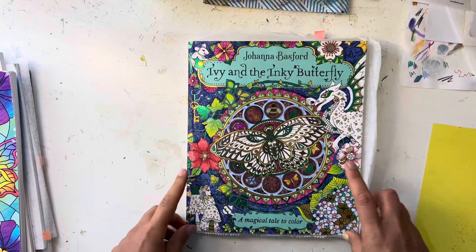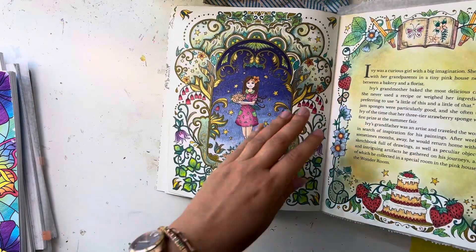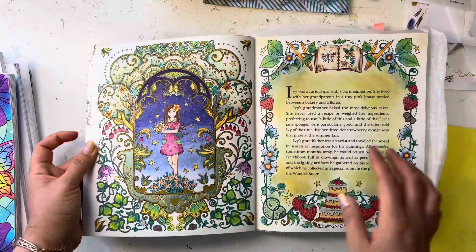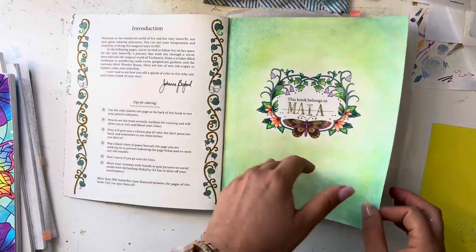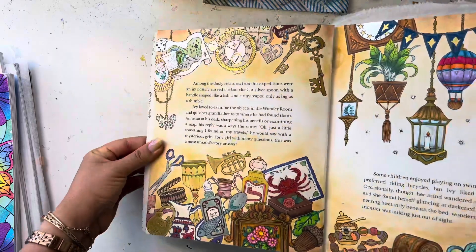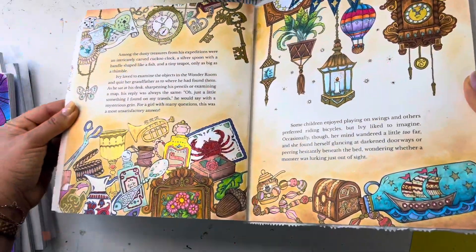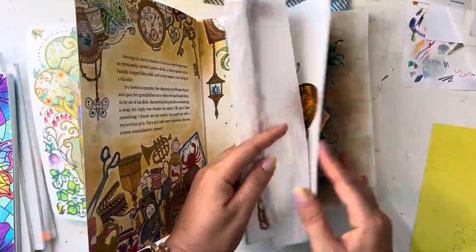In Ivy and the Inky Butterfly I finished some WIPs. She wasn't colored and neither was the background, so I did that and put pan pastel there — a really old page that I finally finished. I used green pan pastel. Then I finished another really old WIP where I only had a couple things colored; I finally finished that. I realized I didn't do the butterfly hair, so I need to go back, but mostly it's finished.